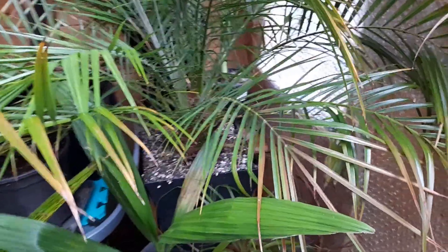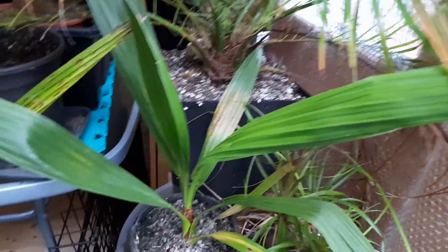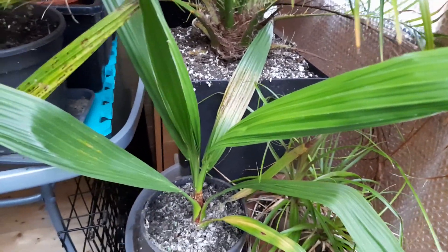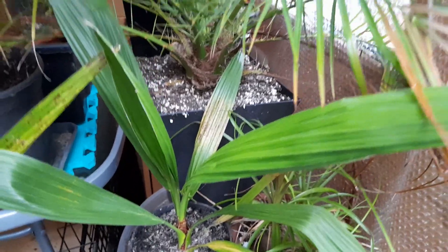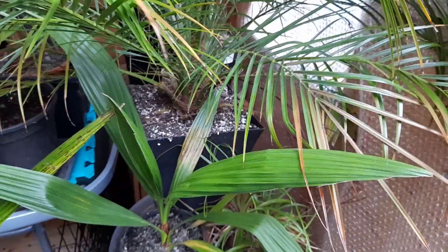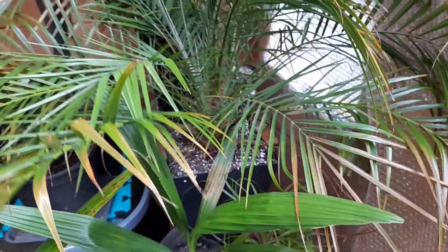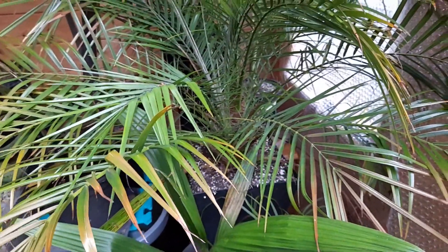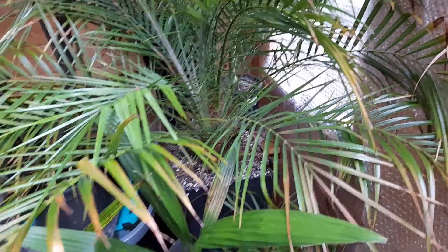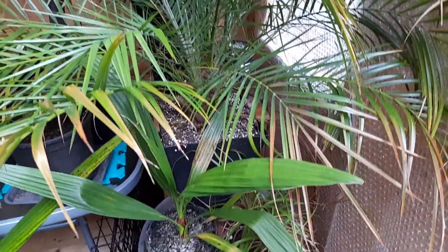I think that is it really for what I've got outside from the most recent eBay order - that was about a month ago. They've been repotted, I've watered them once, they're sat in here. It's been cool to mild so I'm not expecting any growth, but while we're on the Phoenix species, let's have a look at the Robellini.